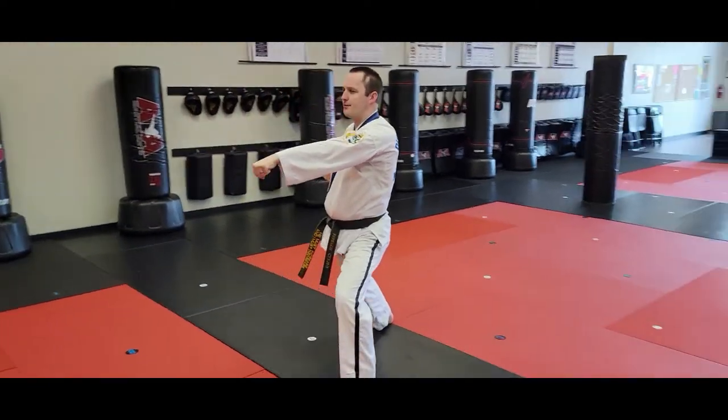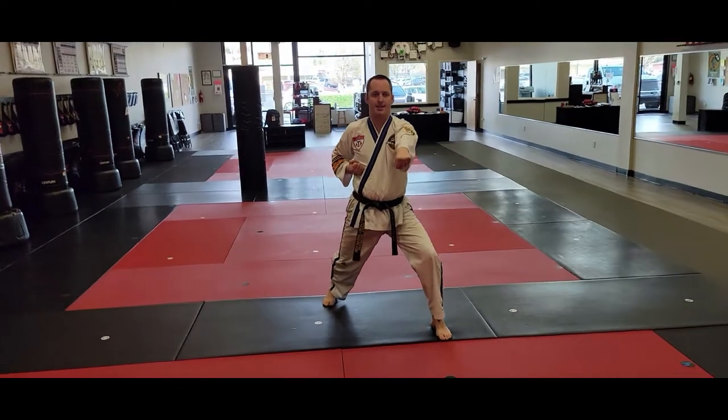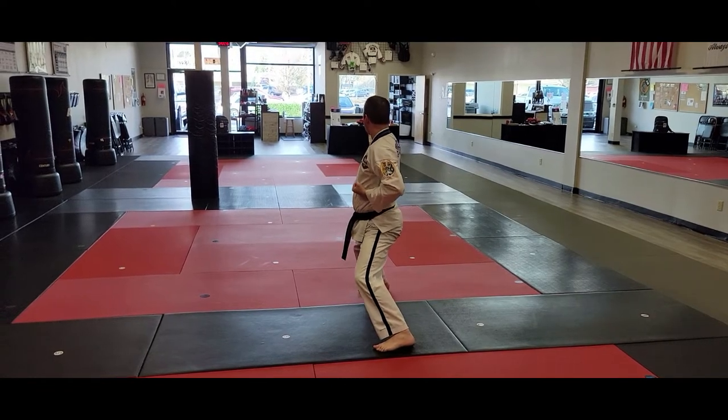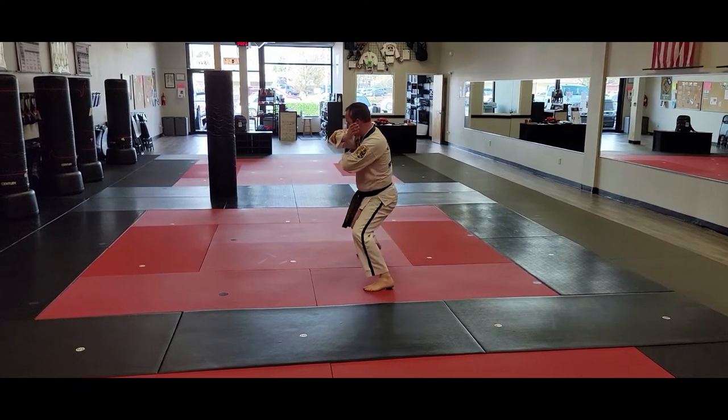Now the next four moves — I gotta look over my right shoulder. It's the back leg that has to step on line for the right inner forearm block. Then number three: side kick — step feet sideways and pivot. Hi-yah! Land the middle stance.